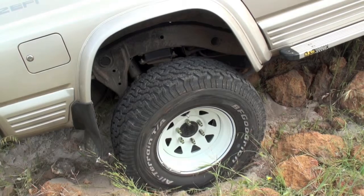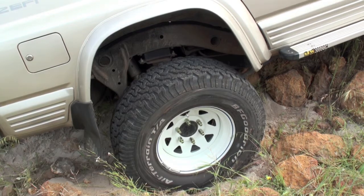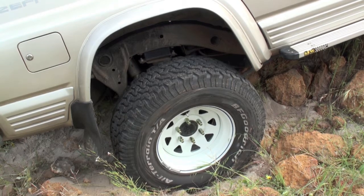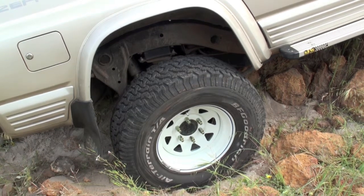As we expected, we didn't get very far — maybe up halfway. This wheel is on maximum articulation and all the others are loose as well. That's as far as we're going to go without the bush winch.